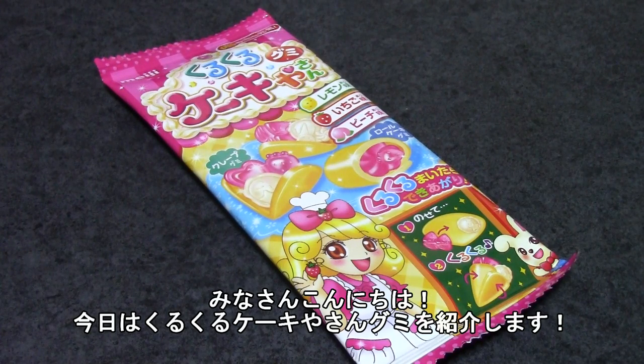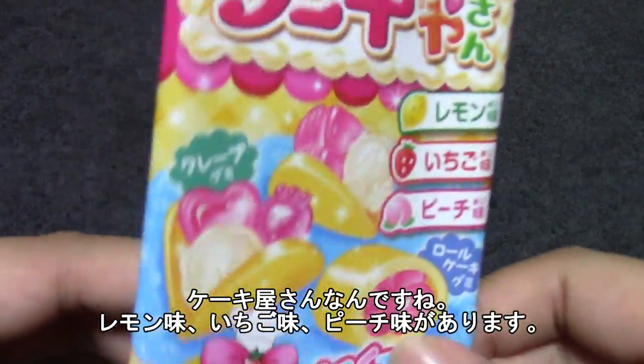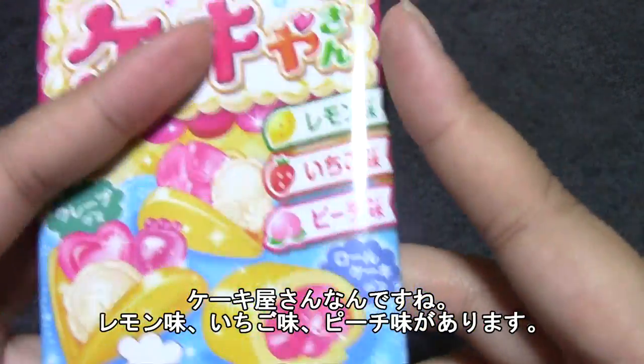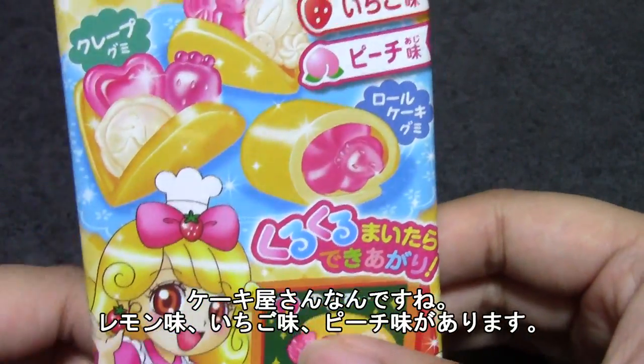Hello everyone! Today I would like to introduce these Kuru Kuru Cakeyia-san Gumi! I guess it's kind of a sweet shop, a cake shop. It says here gummies, and there are lemon flavored, strawberry flavored, and peach flavored gummies in here.